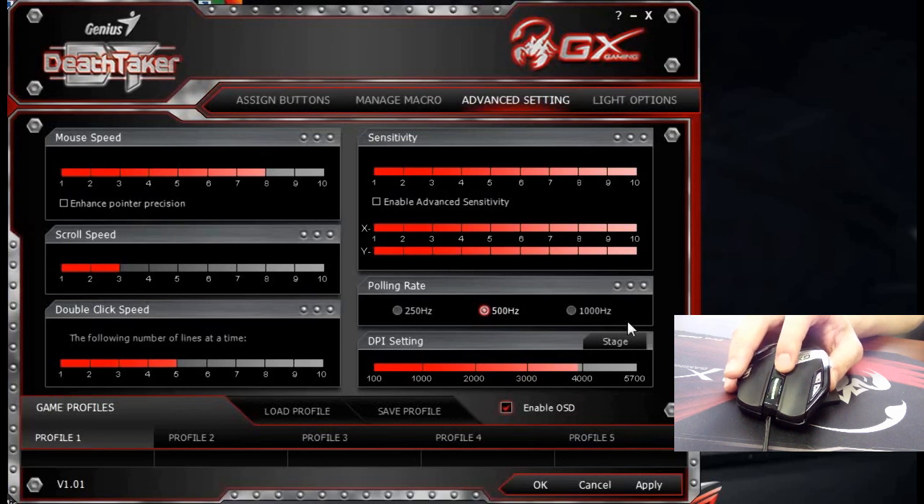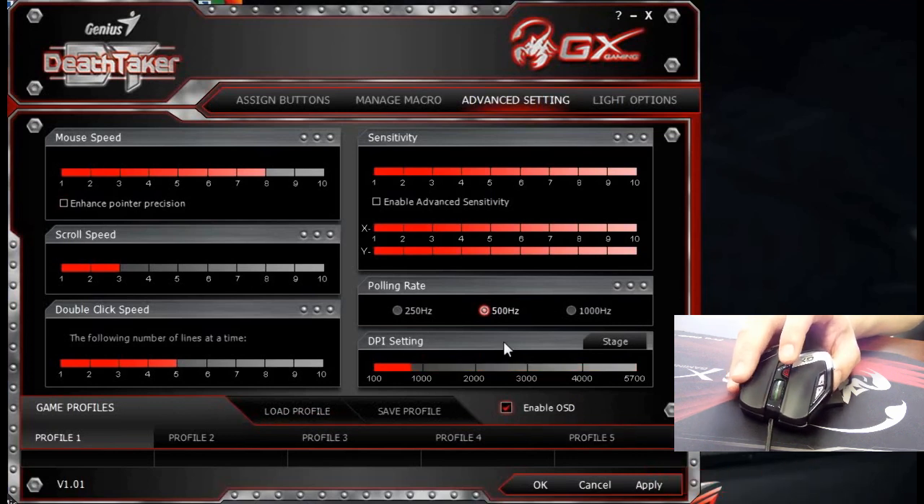On the screen you will see we are now on stage 5. Stage 1 — you will see how the cursor slows down by a lot. Stage 2, stage 3, stage 4, stage 5. You can see on the screen I am moving the mouse just a little bit, but the cursor makes a big difference when on a different DPI setting stage. So here is the DPI stage setting and the basic mouse settings.